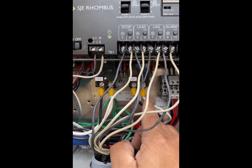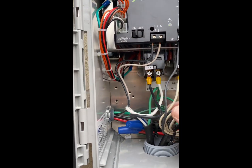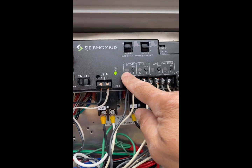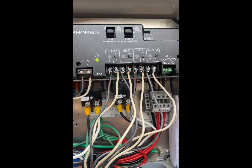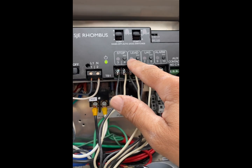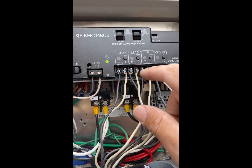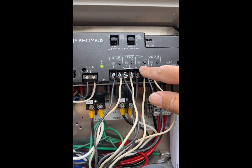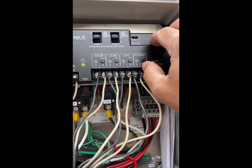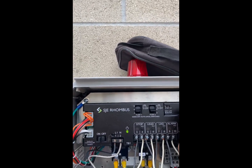When in operation the pumps will alternate so one doesn't get used too much. The floats are: alarm, lag, lead, and stop. Stop is all the way on the bottom — when the water level drops to the bottom it will stop the pump. Lead: when this float is activated and then the second float from the bottom is activated, that will trigger one of the pumps — the lead — to turn on. Lag will help if the water reaches the second level. And if the water reaches all the way to the top, you will have an alarm.